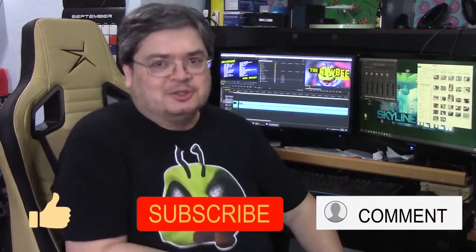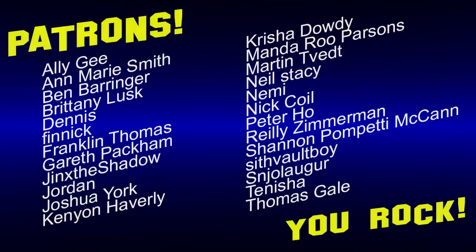Like, subscribe, comment, the bell — you know, the usual YouTube stuff. This is the Newbie, and I'll see you later, kids. Toodles! And special thanks to my patrons — you guys rock!